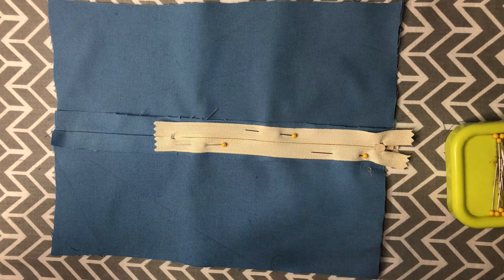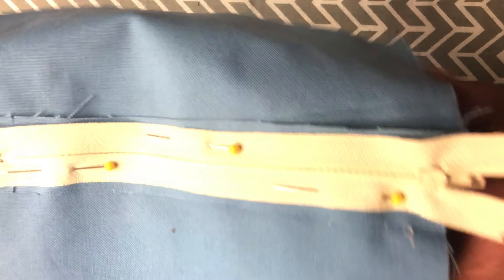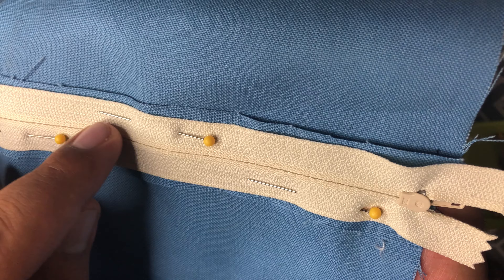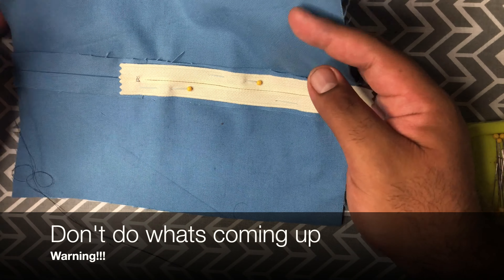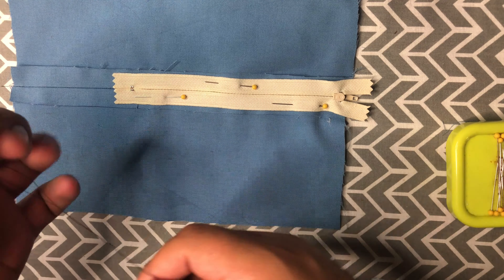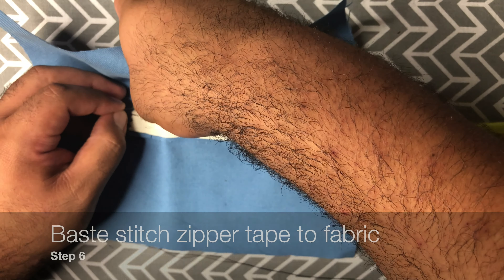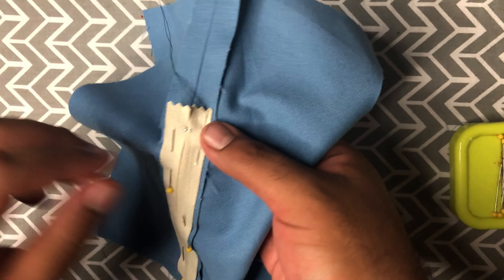Now that we have this pinned in place, we are going to take our sewing needle, thread it, and look really closely at your zipper. You can see that it has little lines that go up and down the zipper tape — you're going to use those as a guideline. We're going to do a basting stitch on both sides of the zipper to keep it in place until we do the final stitch. This doesn't have to be perfect because we're essentially just holding it in place, but the straighter you sew the better it's going to be.